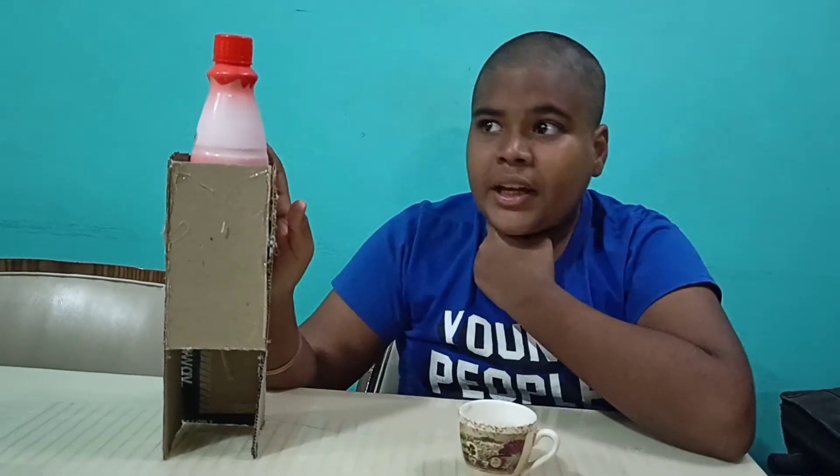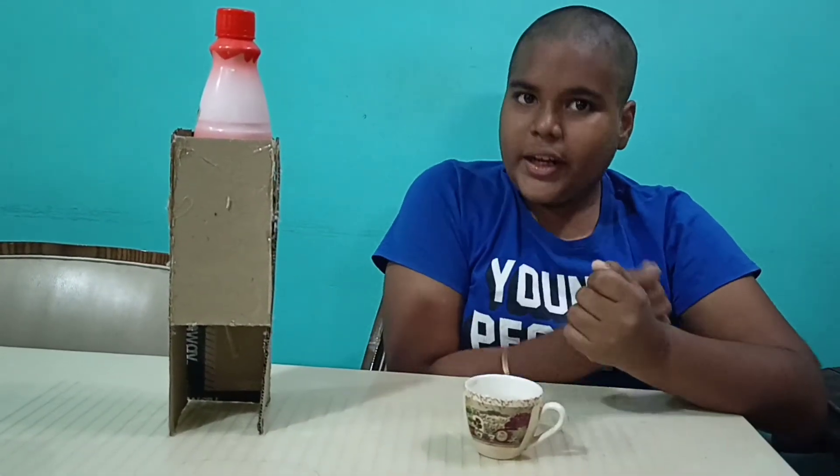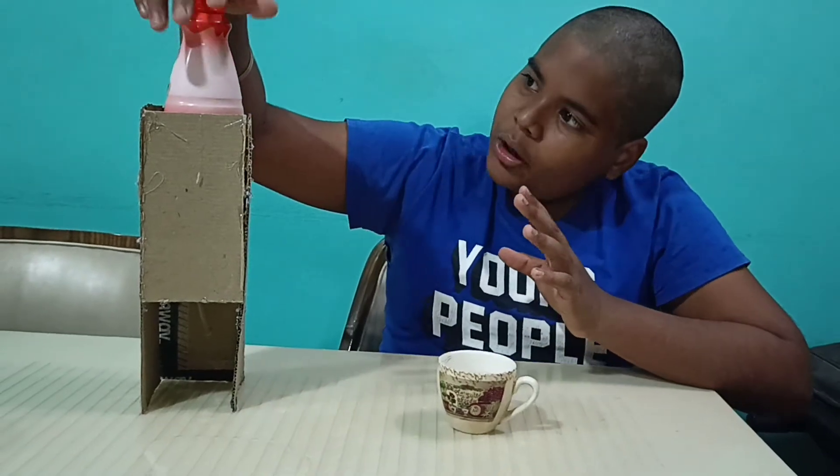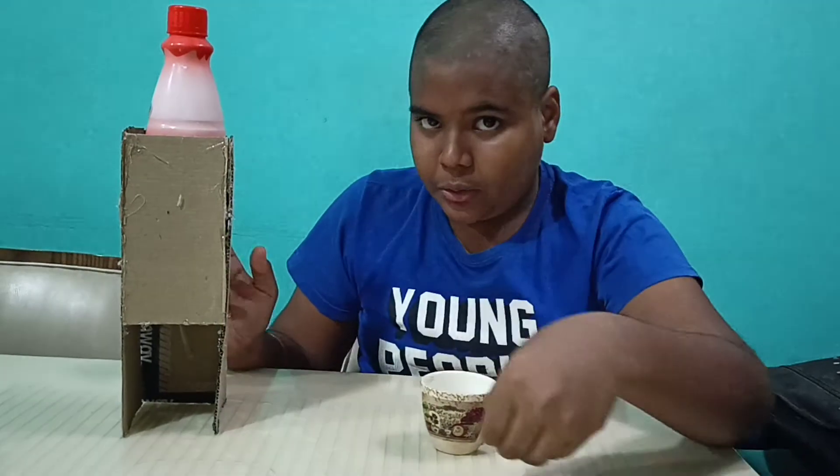There is a very little hole at the bottom of the bottle. That hole is so small that the surface tension of the water does not allow the water to go through. So when the bottle cap is closed, the water is not flowing downwards.